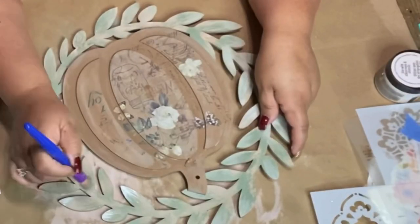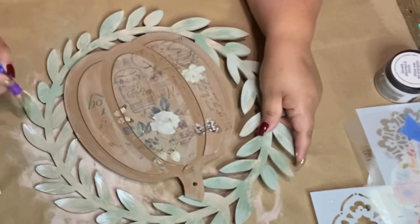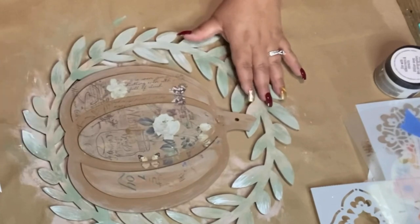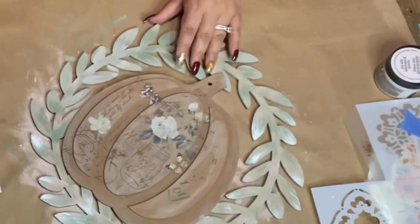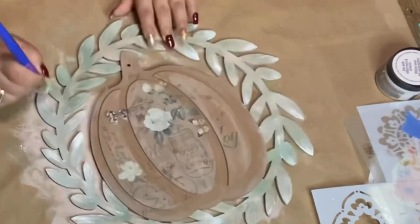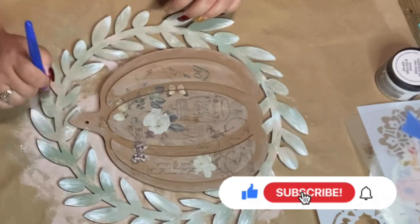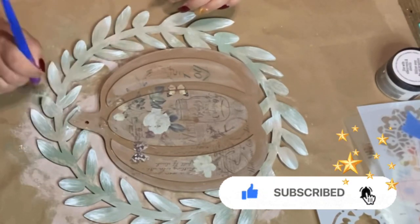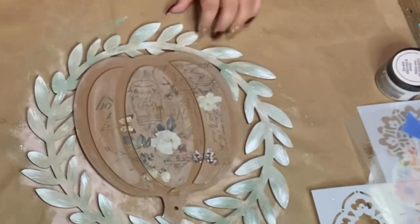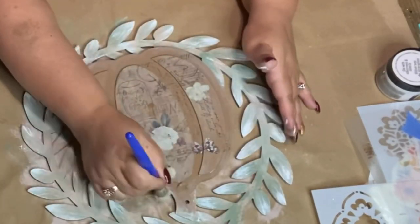Now I'm going to use the Folk Art Home Decor chalk paint in the color White by Plaid. Same thing — dry brushing, just the tips of the brush on the leaves, and I just keep going around until my eyes are smiling and my heart is singing, and that's when I know it looks good to me.